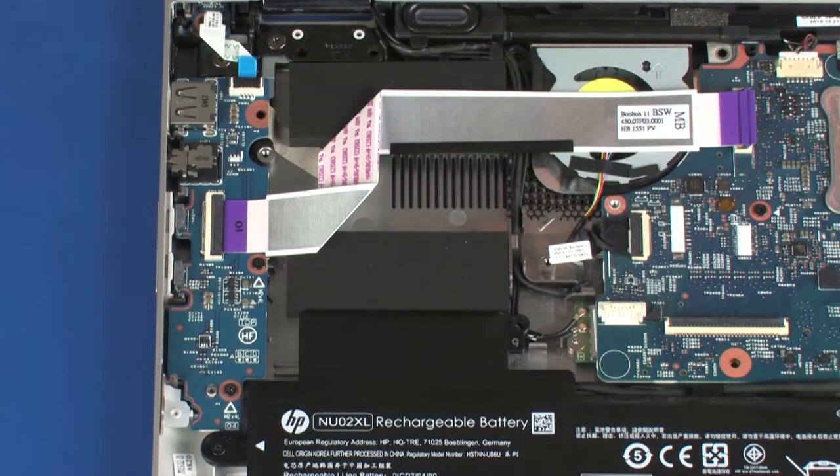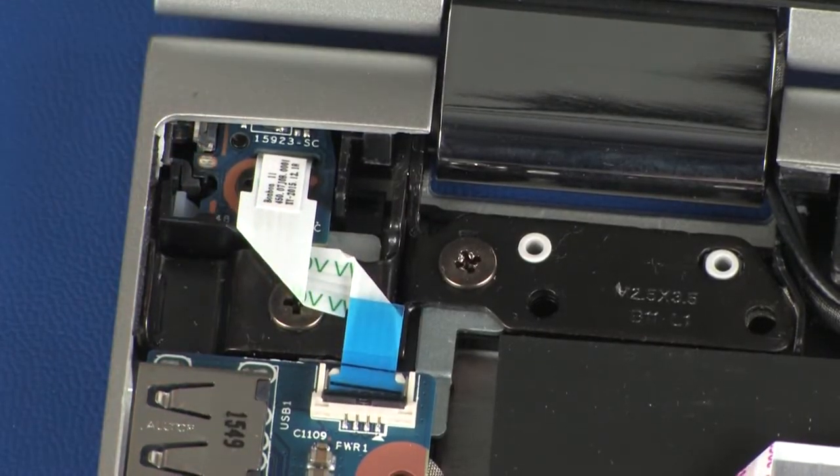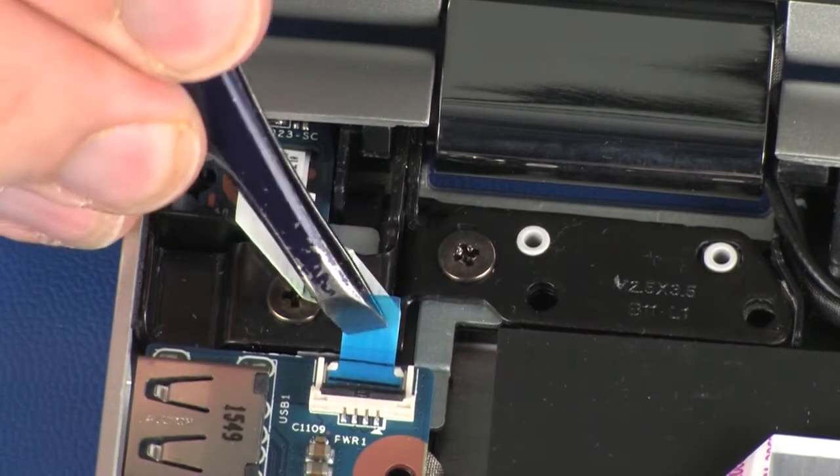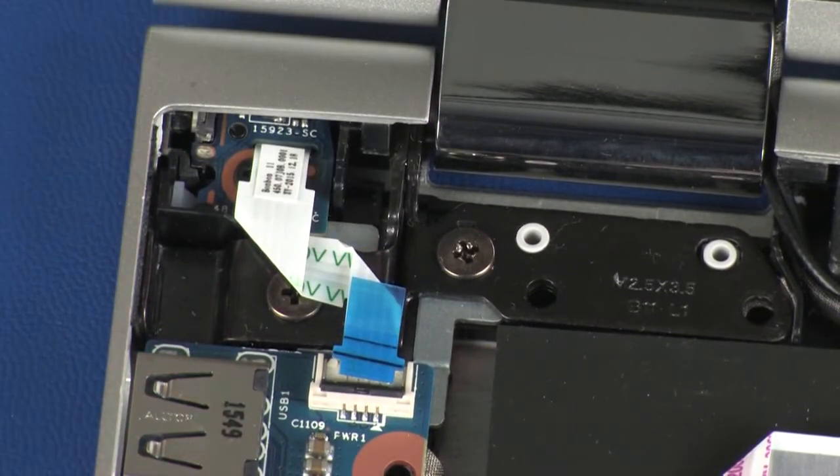Using minimal force, lift the locking bar up on the USB board ZIF connector and disconnect the USB ribbon cable from the system board. CAUTION: Use care to prevent damaging the ZIF connector and ribbon cable.